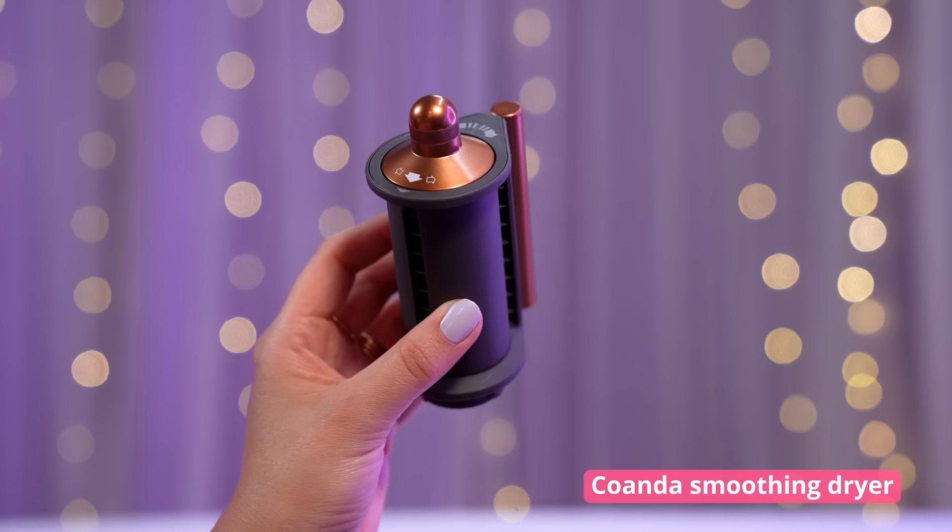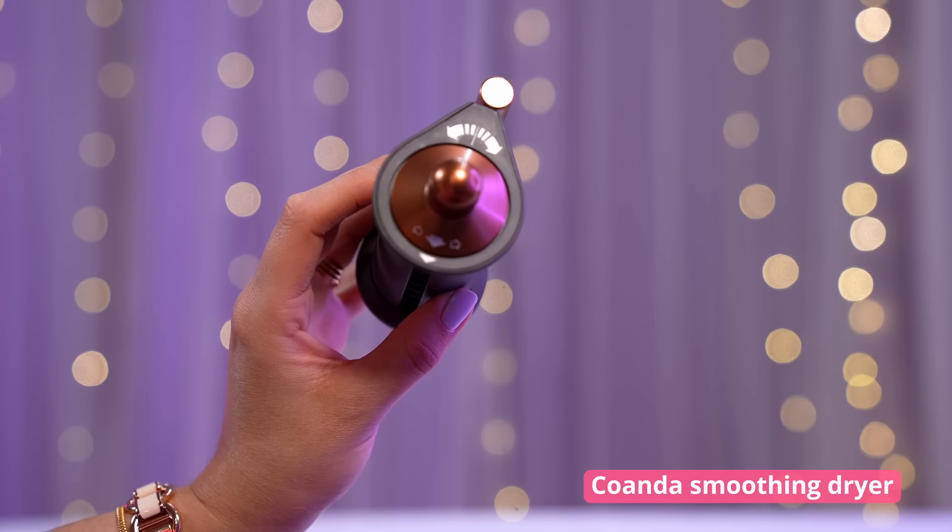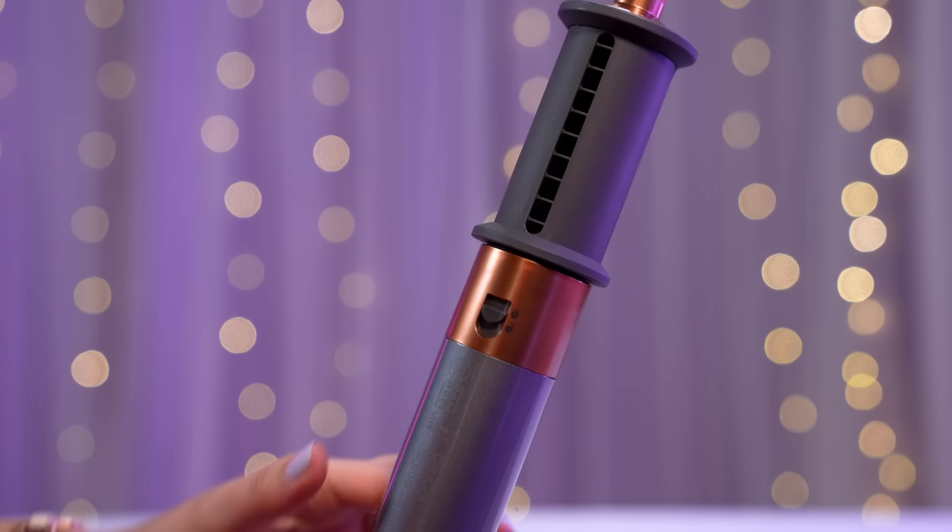Now that we know what's included, let's dive into every single attachment. First up is the hair dryer, which has two different modes. For the dry mode, the air comes out of this opening and you just use it to dry your hair. It dries fairly quickly, so I was pretty impressed — it kind of reminds me of when you attach a styling nozzle to a blow dryer to focus the air in one direction.